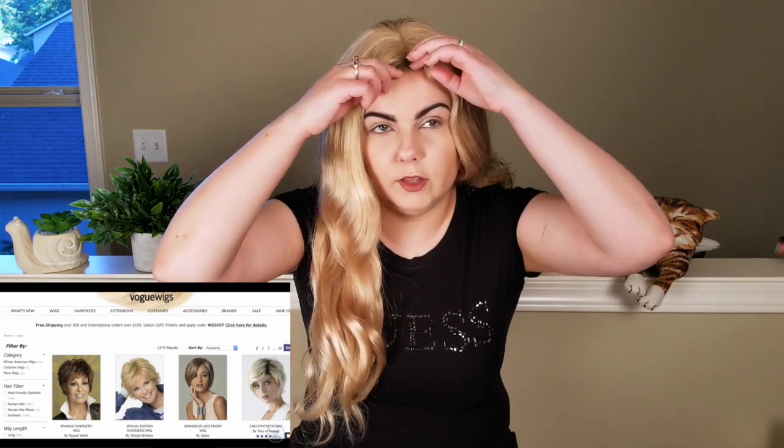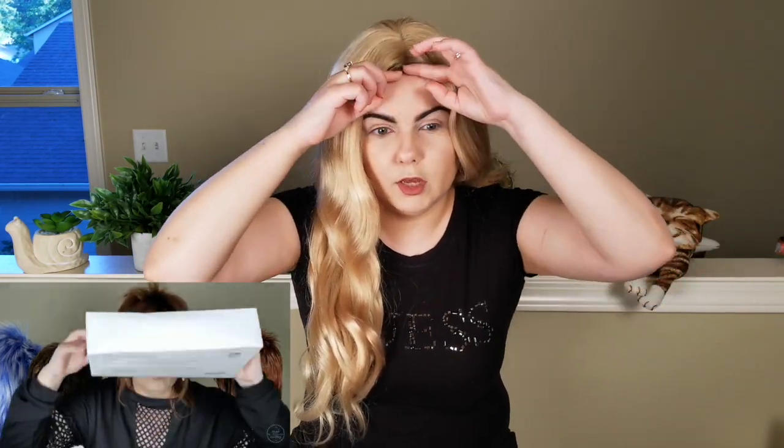This is a follow-up video to my very first wig unboxing video that I did a little over a month ago — I'll link that video below. In that video I told you I would be going to my hair stylist, and she would be adjusting the wig because it has a lace front and there was a big flap of lace that needed to be cut closer to the hairline to match my natural hairline.